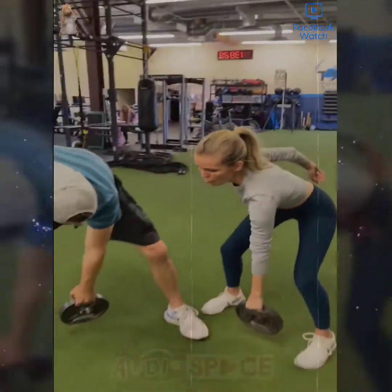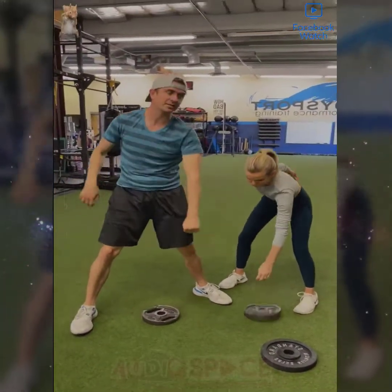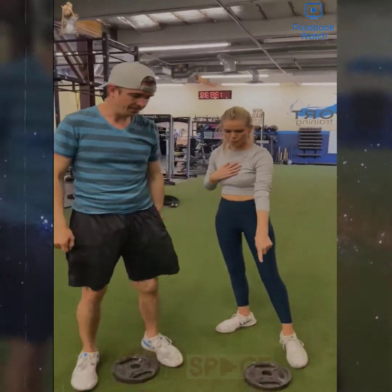Don't use your back. Use your legs. Okay, you got that? That's a lot of weight. That's a lot of weight right there. I gotta pause that because that's a lot of weight. Probably use less weight.